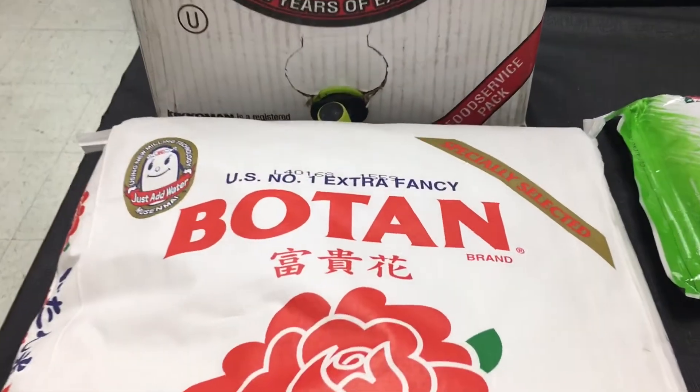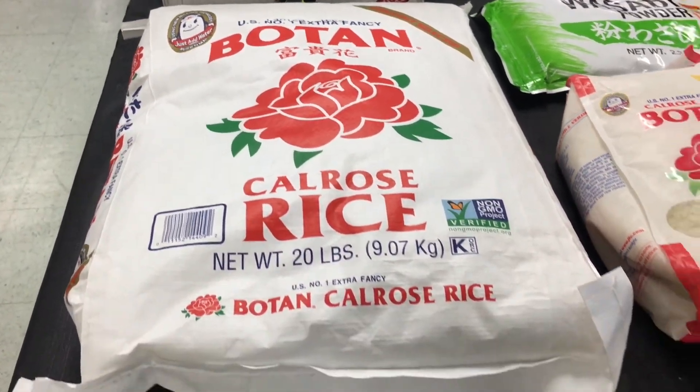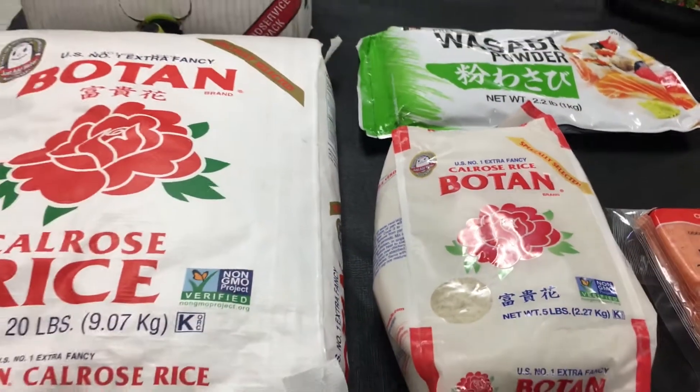When it comes to rice, this Bo Tan Extra Fancy Cal Rose Rice has been the best one. We've experimented with a few different ones, but that one — we buy all they have every time we can find it.